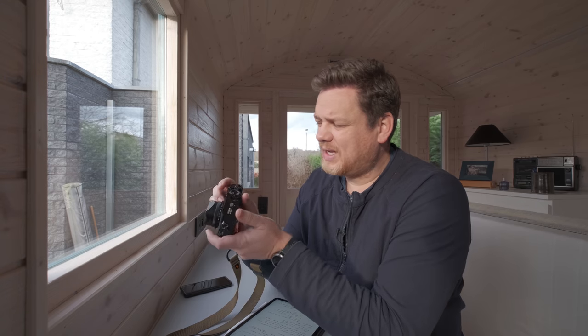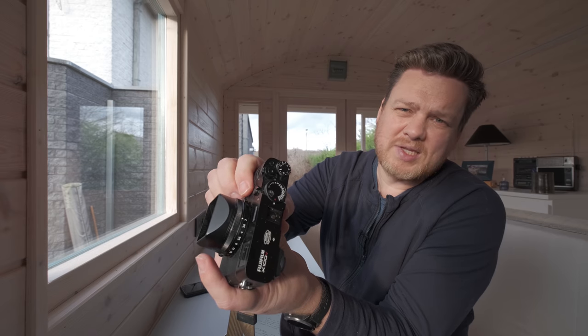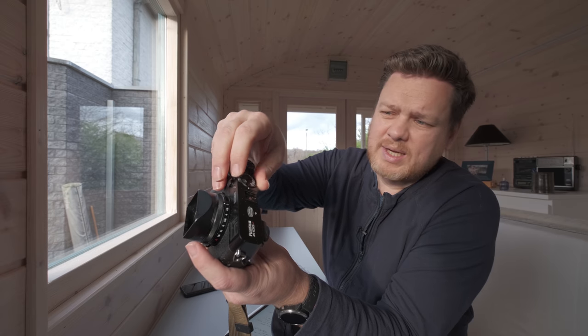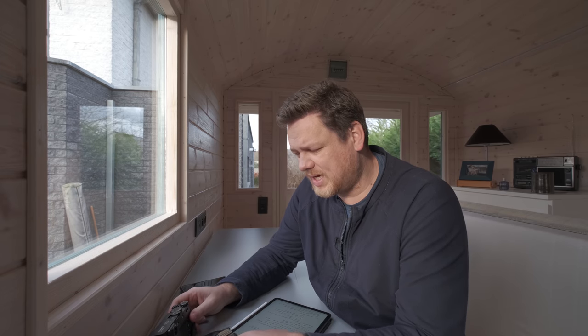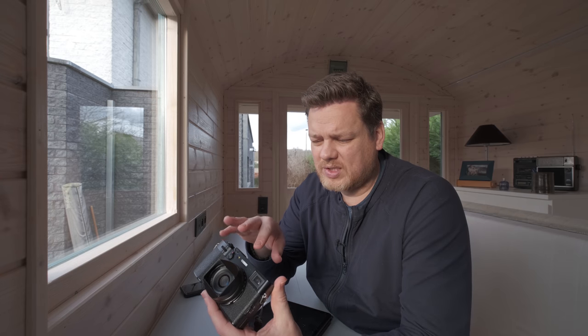One of the things I really like is that the ISO dial can now be lifted up and it stays up, which makes it much easier to change your ISO on the spot. Before you had to lift it up, hold it, and turn it the way you wanted — but you could only do about a quarter or third of a turn and then re-grip. It's a small thing but it makes it just that much easier to take the camera out of automatic mode and get everything at your fingertips.